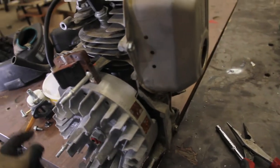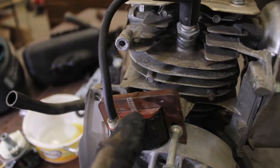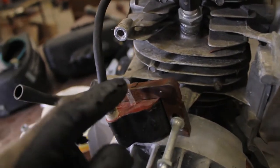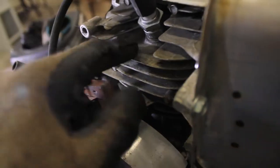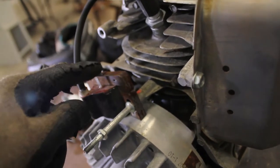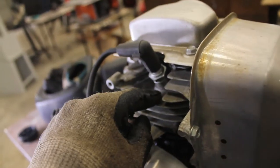Every time this magnet passes, it fires the plug. On almost every one of these coils there's one of these little tabs, and whenever you take a piece of metal like a piece of wire, touch it to there, and then touch the other side to the engine, it will cut off the engine.